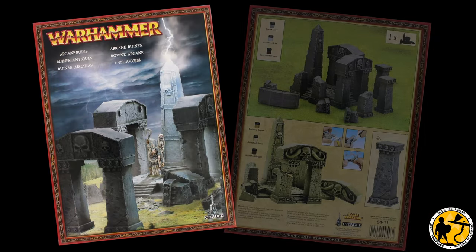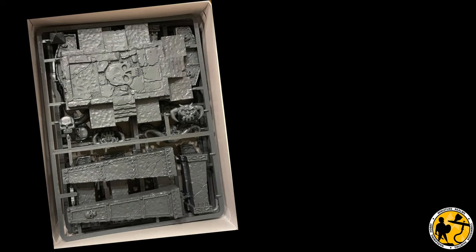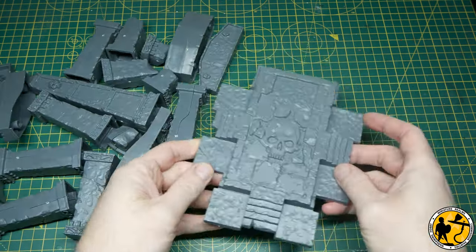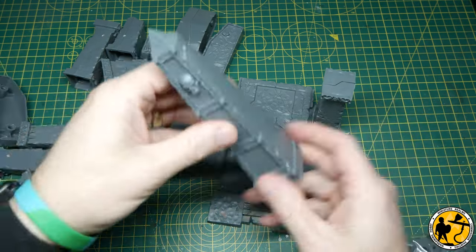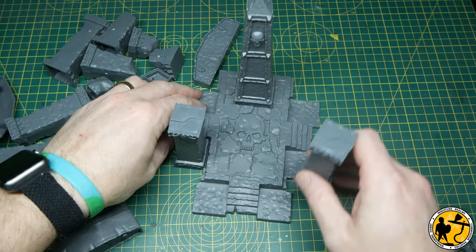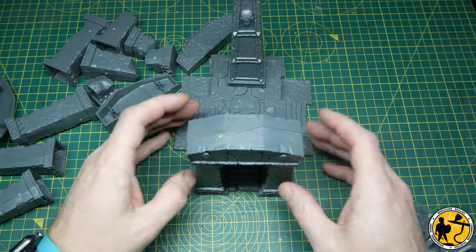Originally released in 2007, the Arcane Ruins kit became a stalwart of many Warhammer Fantasy Battle tables. Many years ago I owned this kit myself and rather foolishly gave it away as part of a clear out. Then a couple of weeks ago, my super kind next door neighbour and host of his own YouTube channel The KV Forge — please do go and check that out — gave me a wonderful lot of scenery. Much will appear on this channel, and this was included brand new, only partly assembled. I'm super excited, so I thought why not paint it and have a little bit of fun making a short video for the channel.